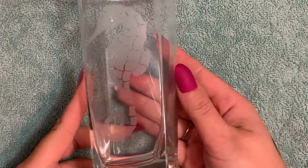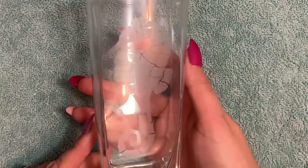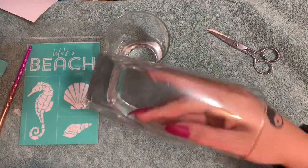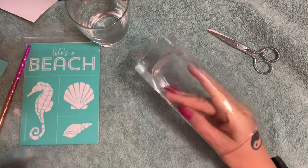Hey y'all, welcome back! In this video I'm going to show you how to properly etch a glass using Armor Etch cream. Stay tuned and I will show you how to do it. Let's get started. I have this glass that I got from the Dollar Tree — I really really like these tall square glasses.